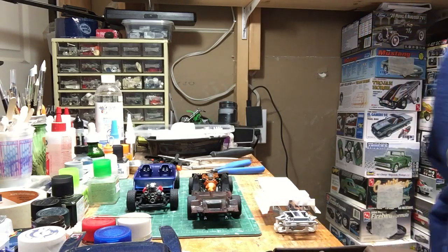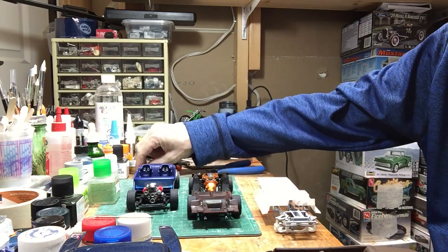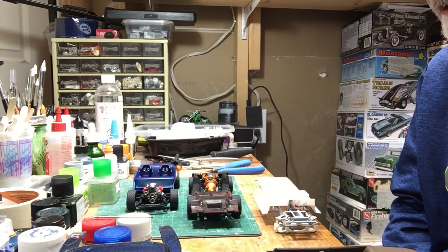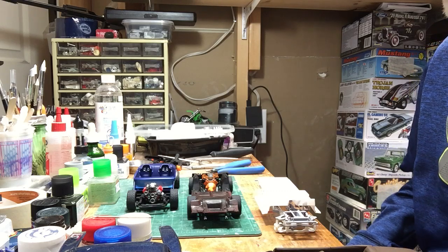Hello YouTube modelers, it's Duane from Doozers Models. Just giving you a quick bench update. I got a couple of projects that are really close to completion, so I wanted to show some of the interior, engines, undercarriage, and stuff that you otherwise won't see. So just a real quick update today.